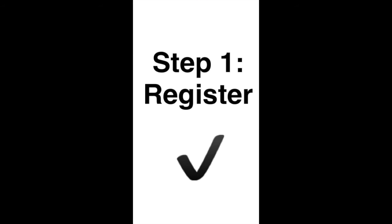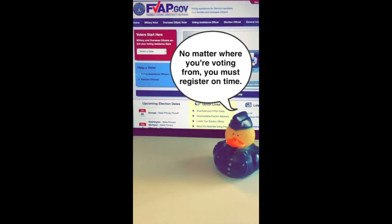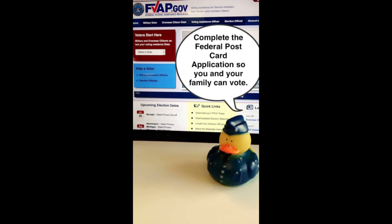Step 1: Register. No matter where you'll be voting from, you must register on time. Complete the federal postcard application so you and your family can vote.